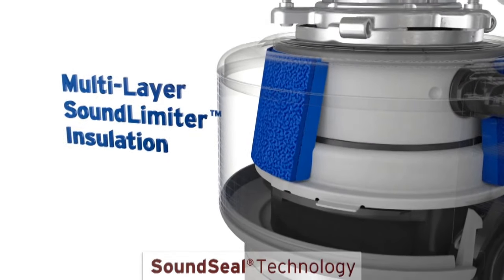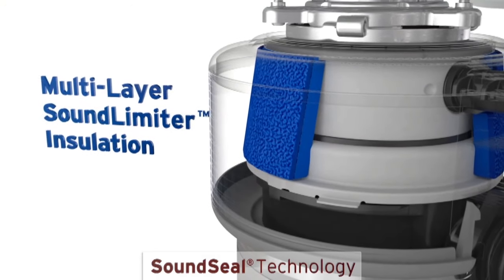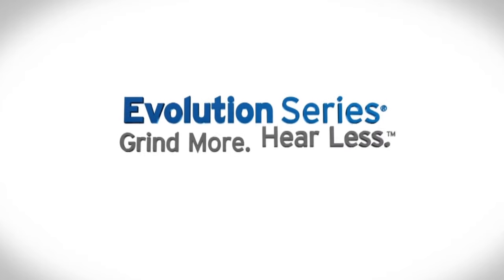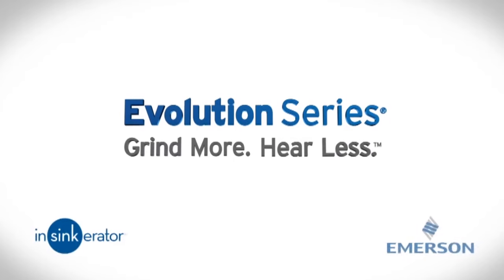Finally, foam insulation muffles sound from the disposer itself — all so you can have a normal conversation while running the disposer. Grind more, hear less. It's everything you want from a food waste disposer.